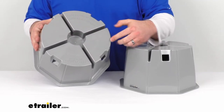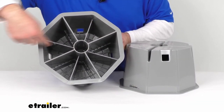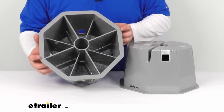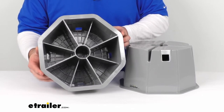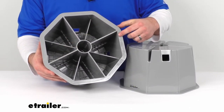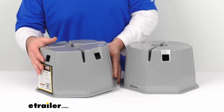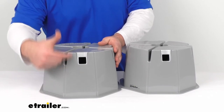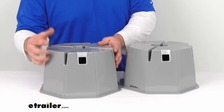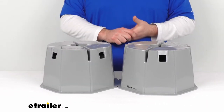As far as dimensions go, these are right at about ten inches wide at the top. At the bottom, from solid edge to solid edge, it's right about twelve inches, but from corner to corner it's about twelve and three-quarters of an inch — that's your maximum width at the bottom. They stand at about seven and one-eighth inches tall.